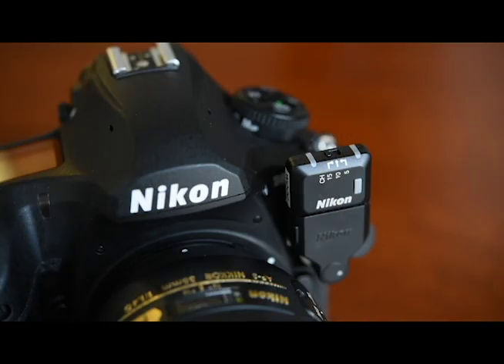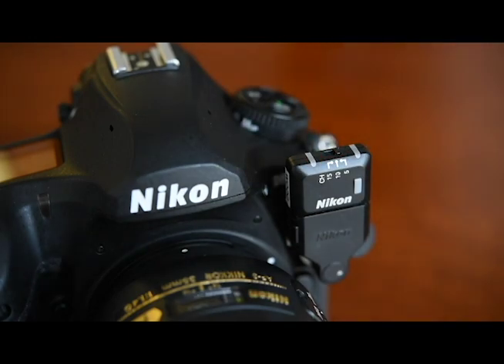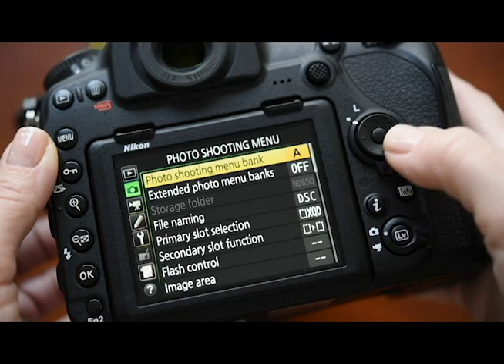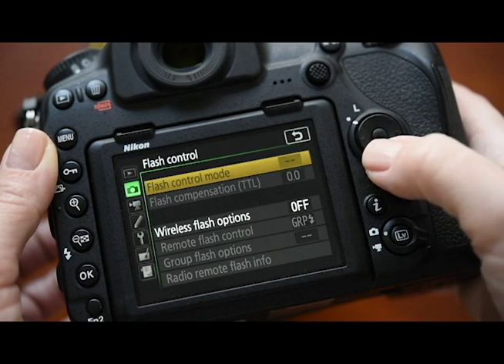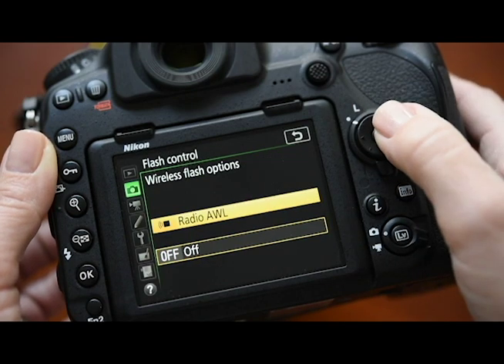Now on your camera, attach the WR-R10 to the 10-pin terminal, and set the channel to the same channel that you just chose in your SB5000. Once you've done that, let's go into the camera menu. Enter the photo shooting menu, navigate to flash control, set wireless flash options to radio AWL.